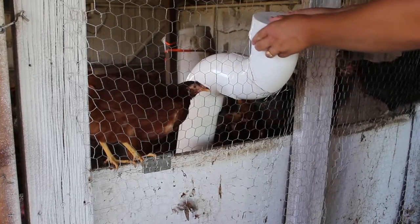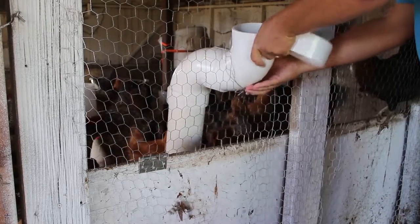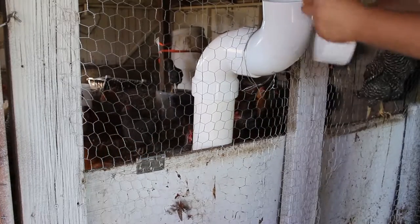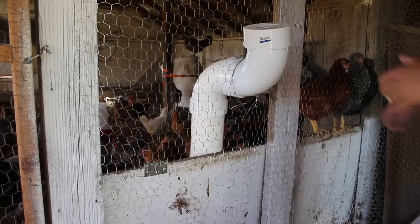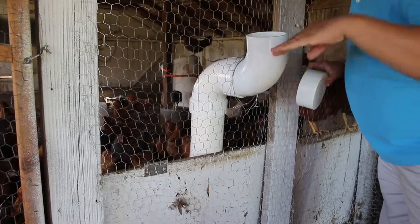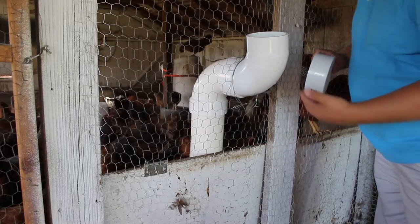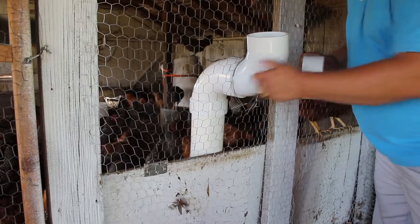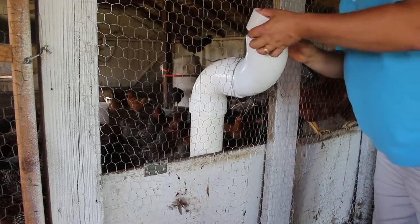Now one thing I will say about this particular design — you want to make sure it is as upright as possible in the coop itself, and that's going to vary from coop to coop on how high you need to set it. This particular design would actually be better if it were even more straight down with less of a bend, because with this one you've got some feed that will hold up in the straight portion, so you just have to give it a little jiggle to make sure it all gets down into the pipe.